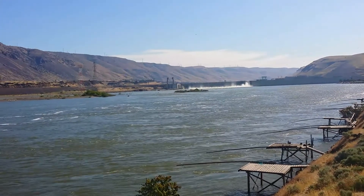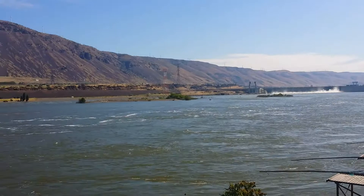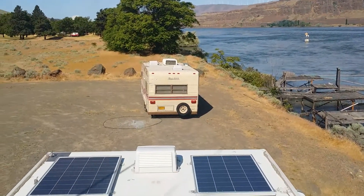Some people were asking for details on my solar system on the RV. We're here on the Columbia River, just dry camping, so I thought I'd give a quick two-minute video.